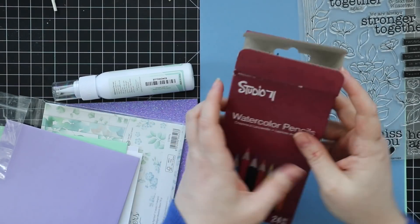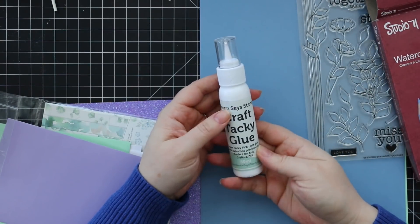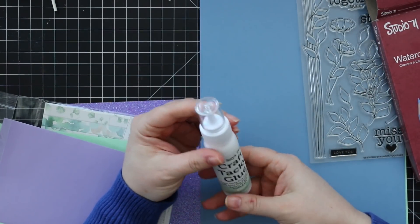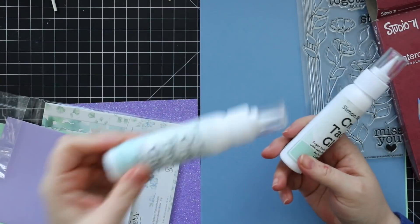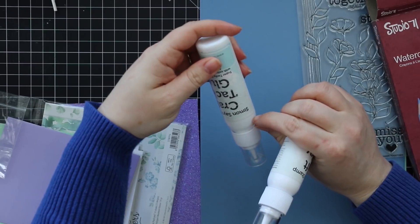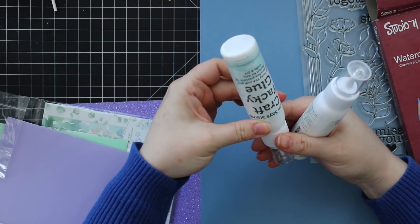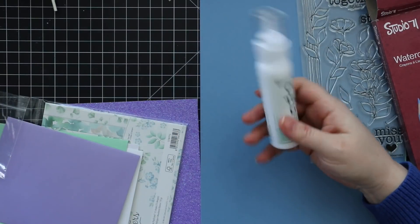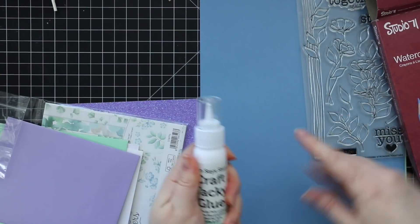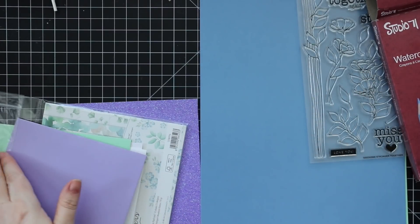You get a full bottle of Simon's craft tack glue — my absolute favorite glue. This is perfect because mine is literally almost gone, I was about to order more and then saw it came in the kit, so I'm excited about that.